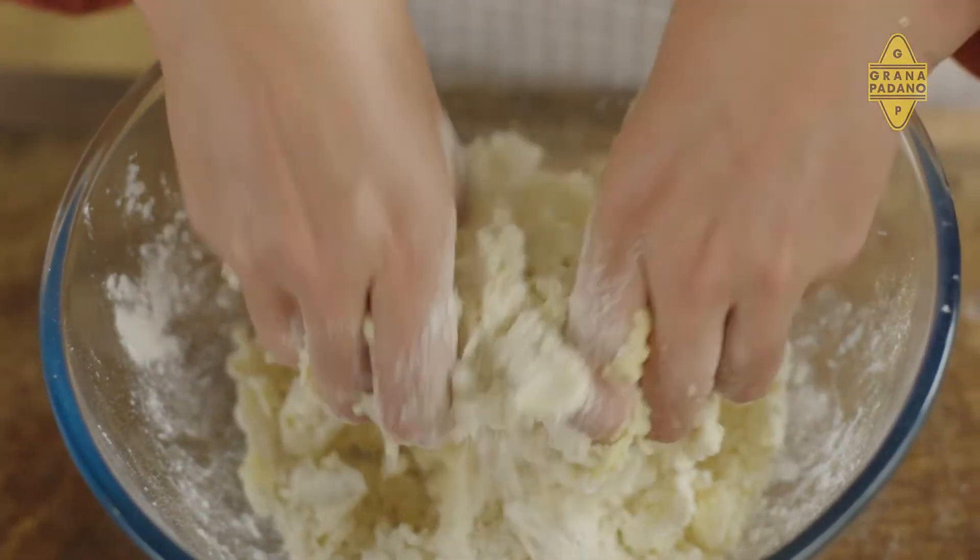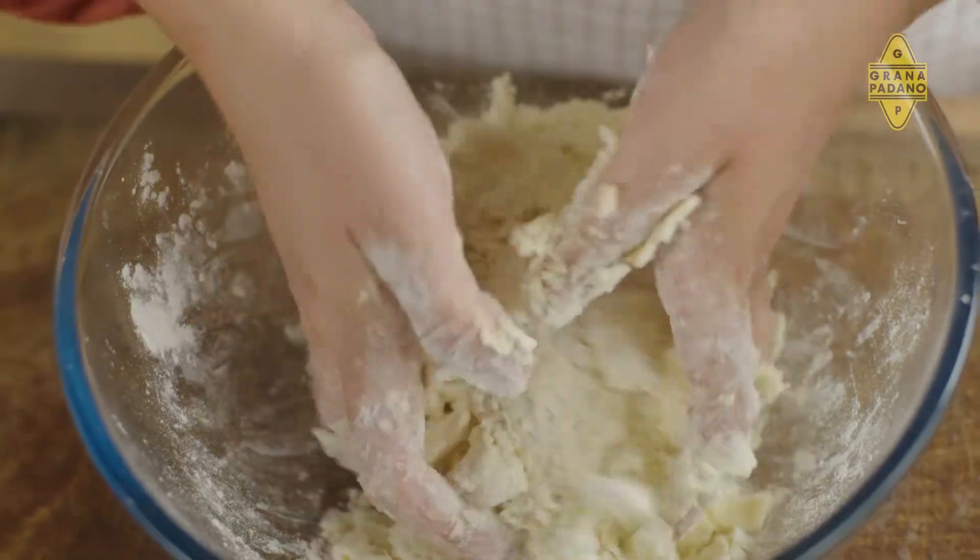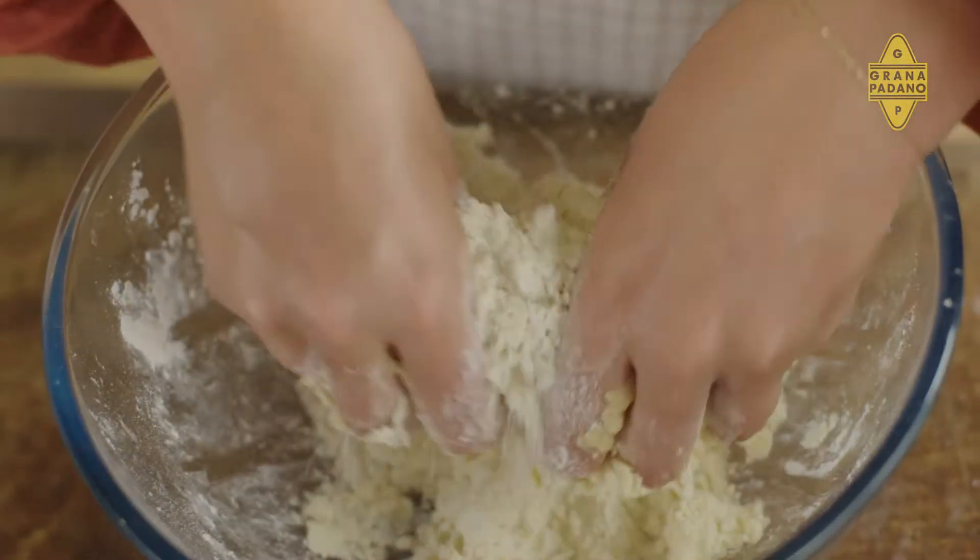I love galettes. They're so easy to make and they're super delicious. And they actually look really impressive as well. So it's a great entertaining dish, and you can actually make this galette a couple of days in advance. Just warm it up or serve it cold.